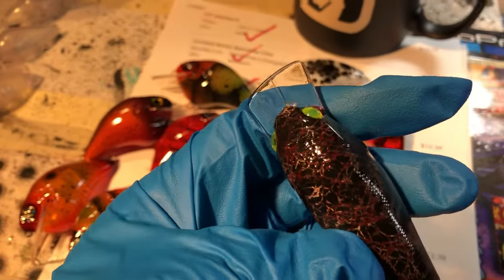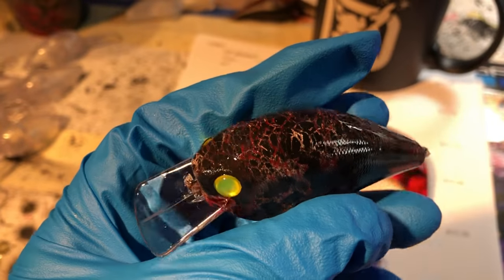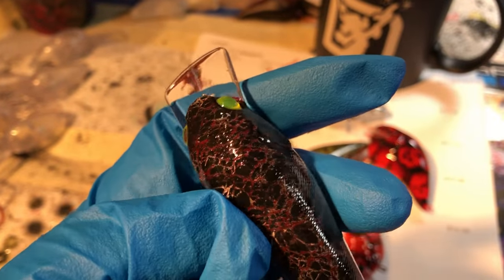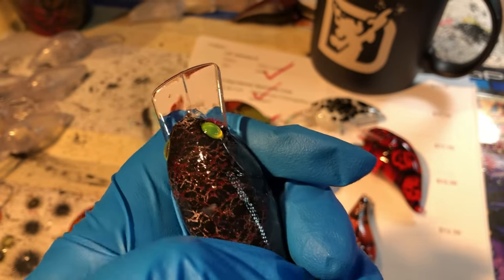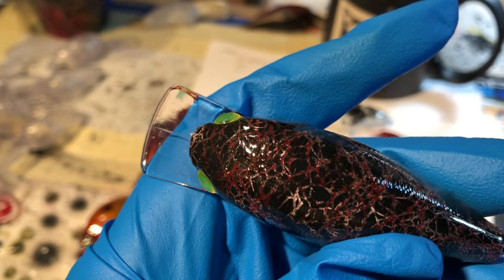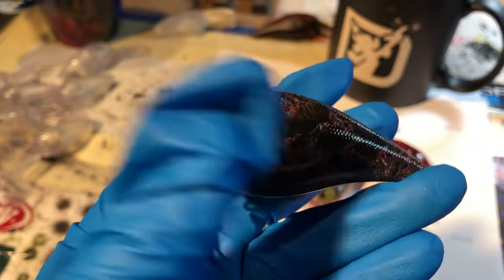This one I'm probably gonna give a second coat to. People ask how many coats I do of epoxy — usually just one, unless it's a layered pattern. You can see it's not bubbly or anything, but because I do use some different types of meshes on some of the baits, this has got just a wee bit sticking up through, so this is probably gonna be hit again.